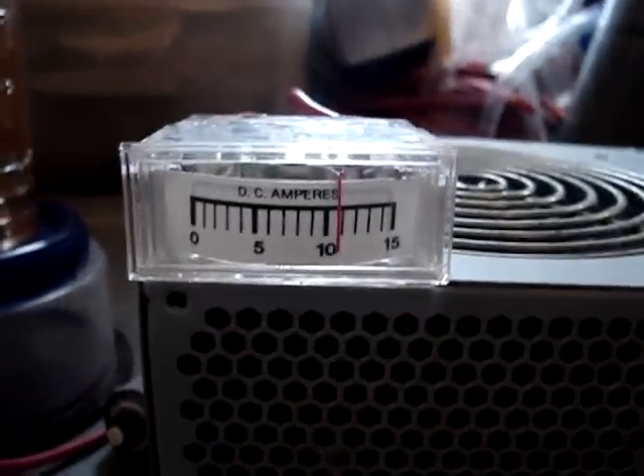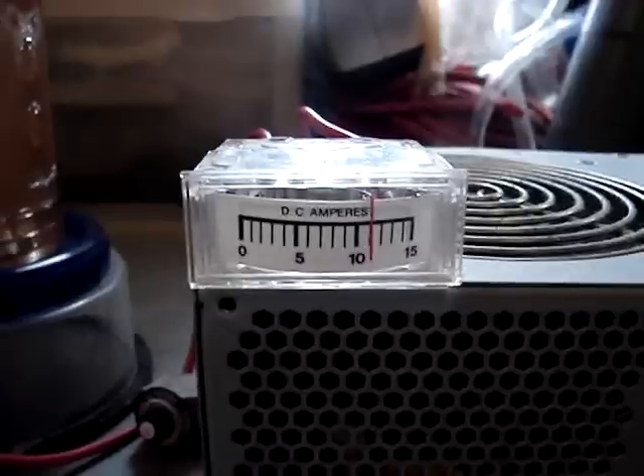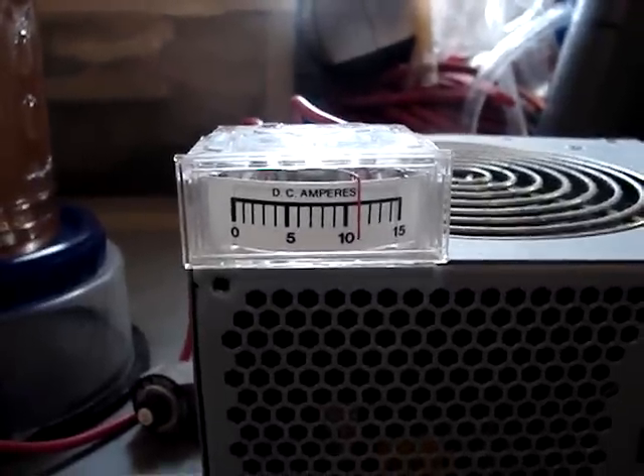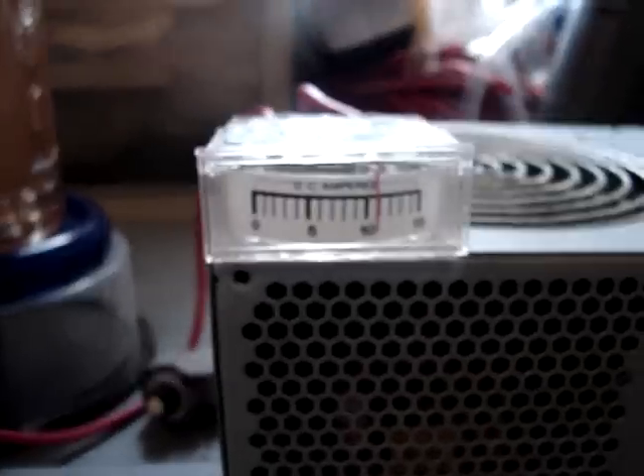As usual, 11 amps — we're still running 11 amps. I've been running this cell pretty much non-stop for the past couple days, and so far this morning I've had it running for about an hour. This thing is just cranking big time.